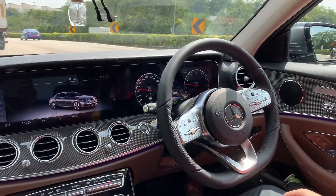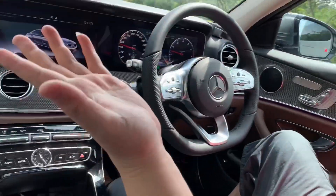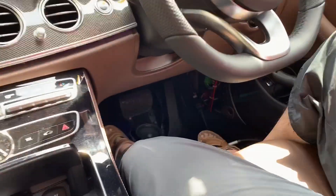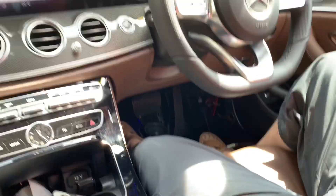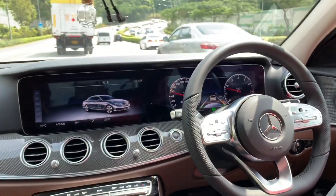Now I'm releasing my hand. Hands free, foot free — no need to brake, no need to accelerate. We just follow the vehicle if there is one, or keep the lane and drive at the set speed.